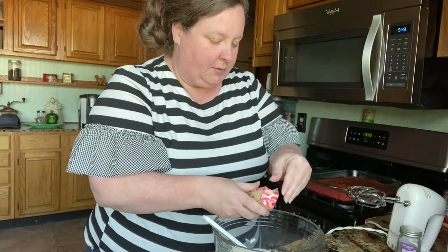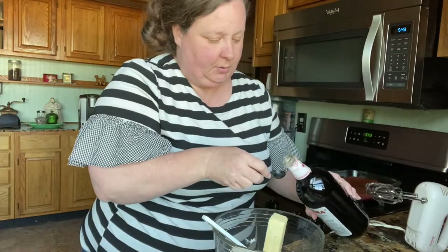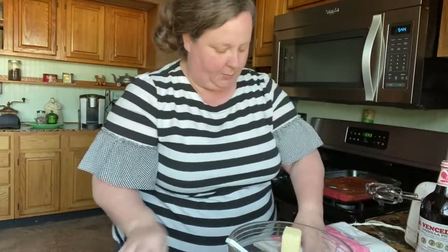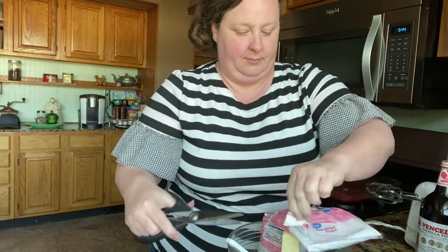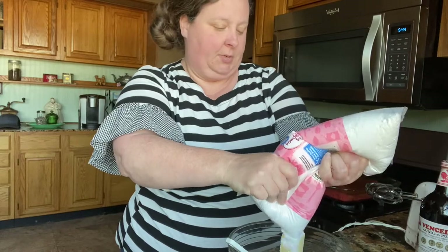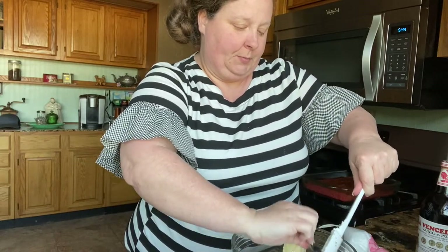I've been letting these sit out so they'll be soft. And a teaspoon of vanilla — this is real vanilla, like I said. We're going to use half of this two pound bag — one pound. I'm probably just going to guesstimate. Pour it in there and then we're going to mix it all together. I probably should have creamed the butter and cream cheese first — let me go ahead and just cream those together before I start adding all that. This is a good icing.